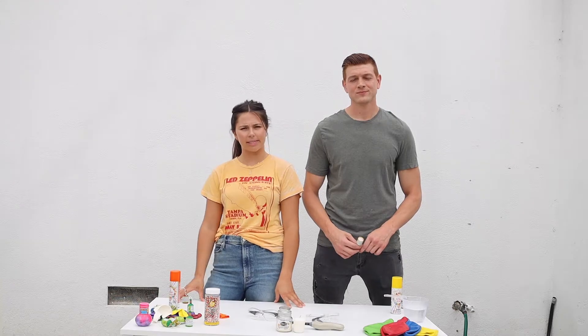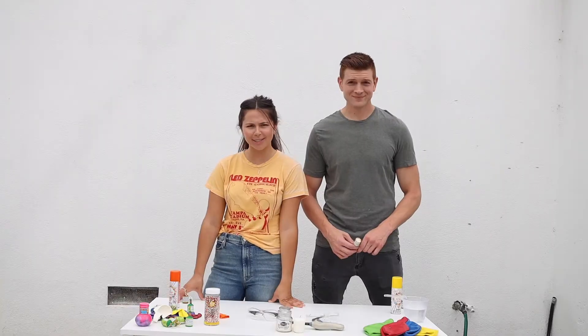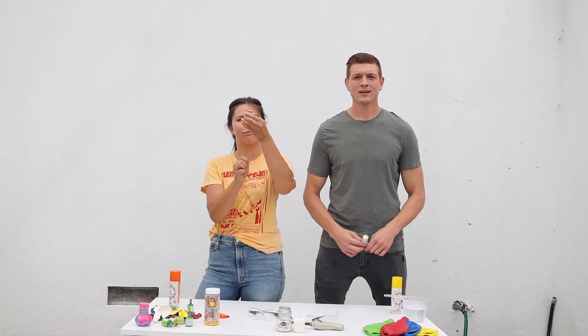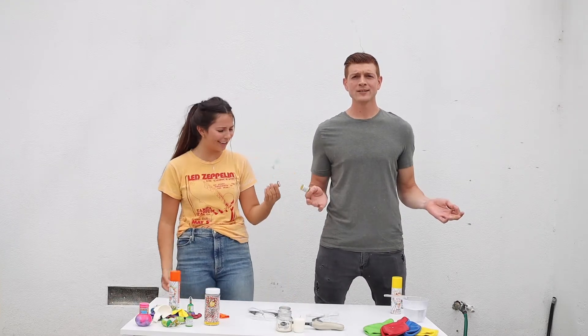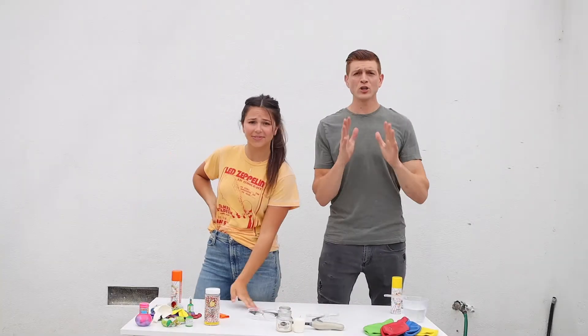Today we are going to be testing heat transfer. Heat transfer — with fire and balloons. This was Kevin's idea. Have you ever heard that word heat transfer before?